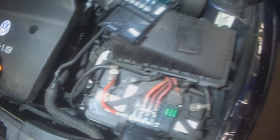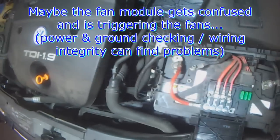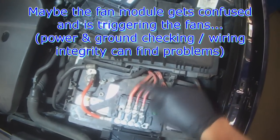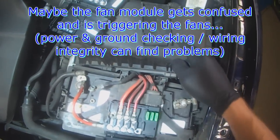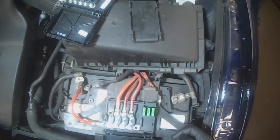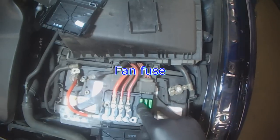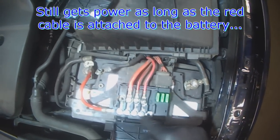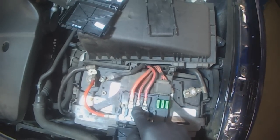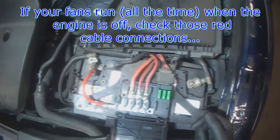So either the fan module or something is getting confused because it's losing power. Obviously these supply power to the vehicle. I'll have to look in the wiring diagram to see which is for what, and then maybe that'll make more sense to me. I know this is the fan fuse here, so that should still be getting power from under here, but loosening these two — I'm not sure why that's causing the fans to come on.